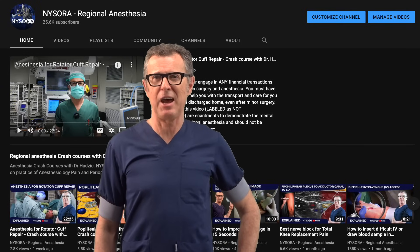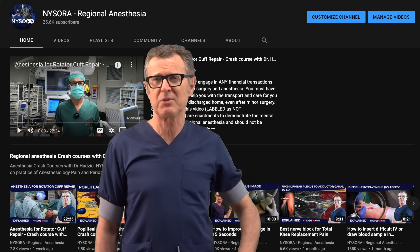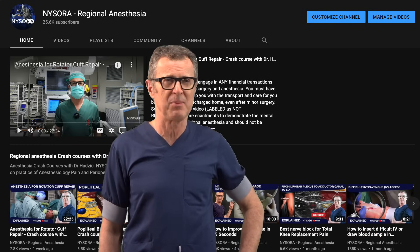Hi, Admir Hadzik here and I'm director of NYSORA. Greetings to all subscribers to our YouTube channel. If you have not subscribed, do so now. Press subscribe and make sure you don't miss any of our exciting videos coming up.